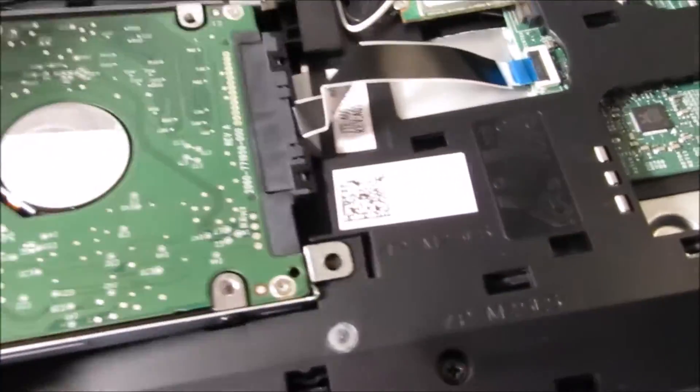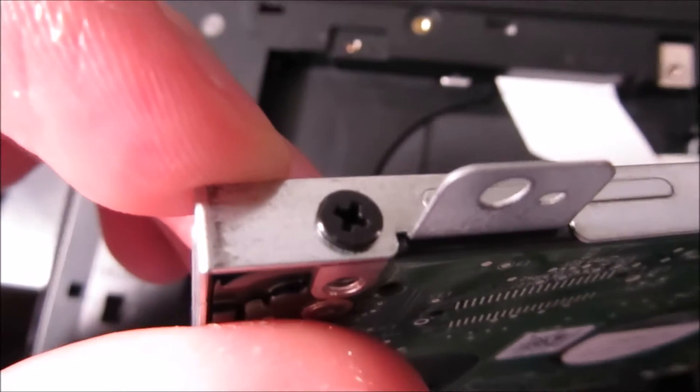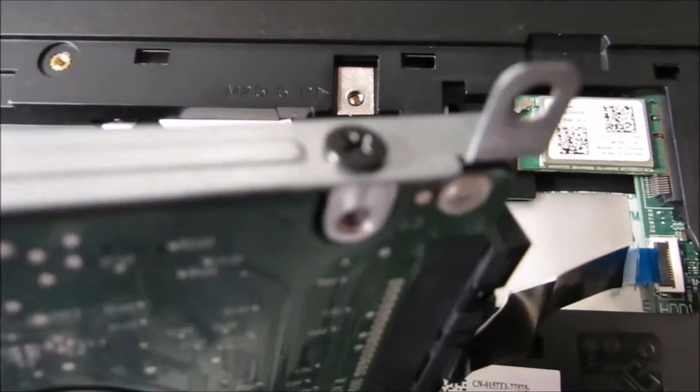When you install that back, you want to remove the bracket. All you do is remove these screws and the bracket will come off.